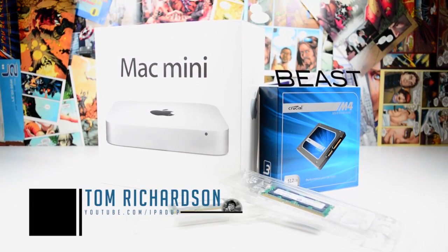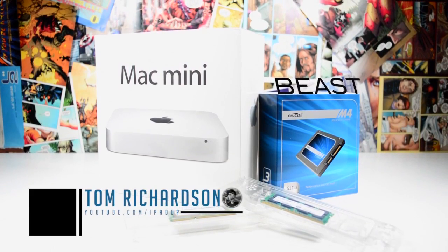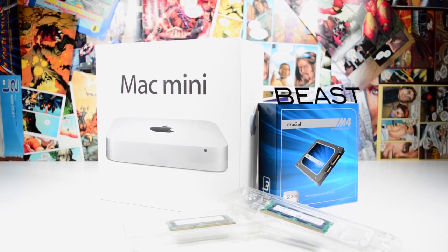How's it going everyone, this is Tom. If you follow me on Twitter you may know that I've been hinting about doing a Mac mini 2013 project, and this is actually to build an awesome budget Mac which is an absolute beast.